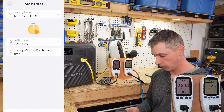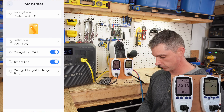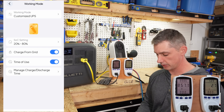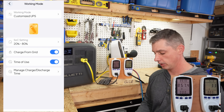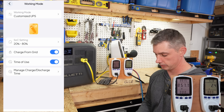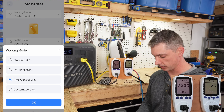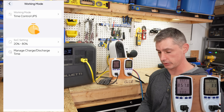The other mode available is a customized UPS mode. This gives you the option to turn time-of-use on or off, or charge from grid on or off. I think the timed UPS is probably the one most people are going to pick because it just does exactly what you need it to do.